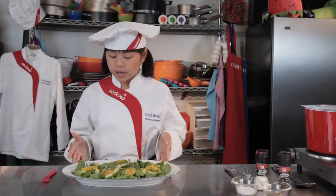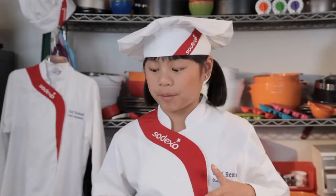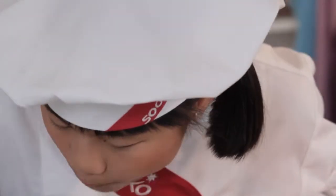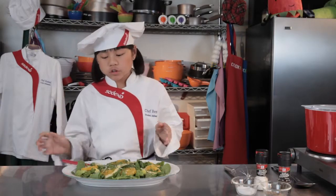This looks great. You know, people eat with their eyes — and right now I'm going to eat with my mouth. Mmm, this is delicious! The citrus and the ginger really stand out. I give this dish a bajillion stars.